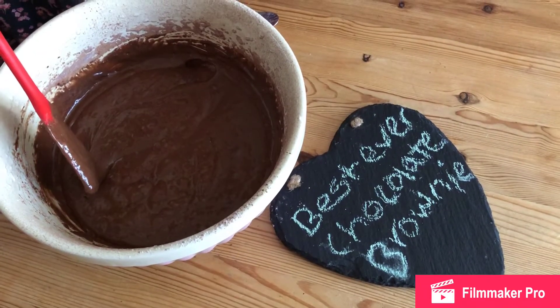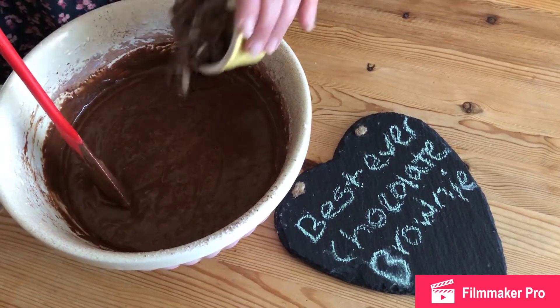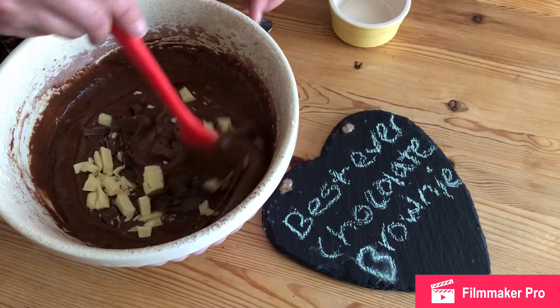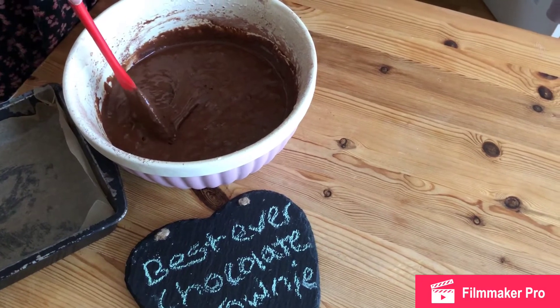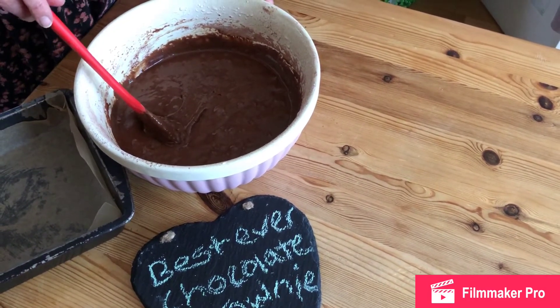Now we've finished folding in our mixture. We're going to add in the milk chocolate and white chocolate pieces and fold those in as well. Then we'll put it into a greased lined tin and it will go into the oven at 180 degrees for about 25 minutes.